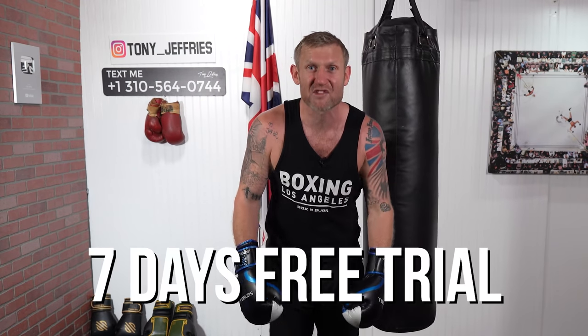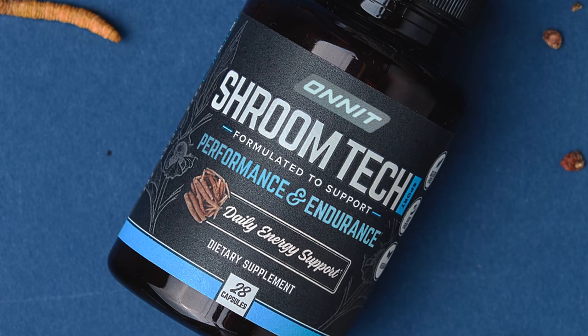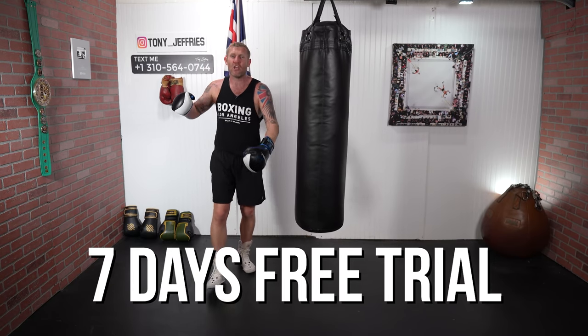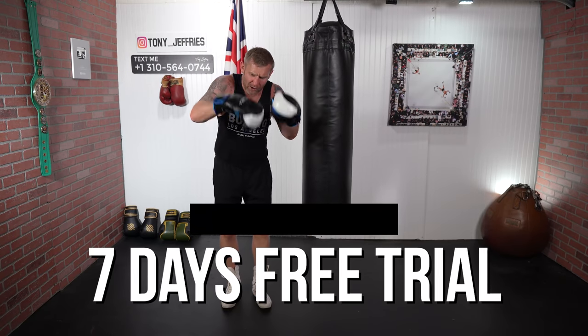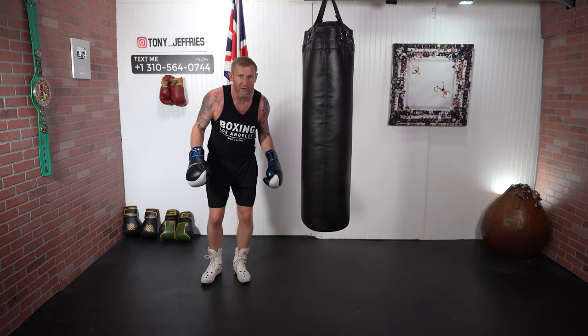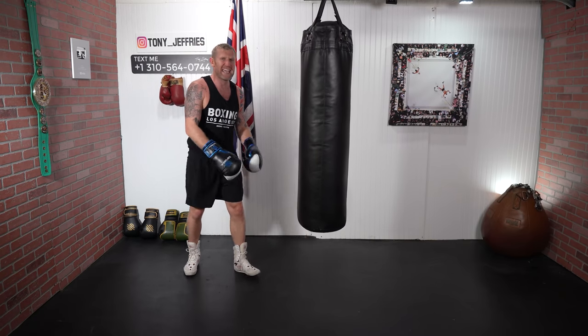Before I show you, a quick word from my sponsor: check out this great supplement from Onnit. They're going to give you seven days free trial of Shroom Tech — the supplement I take. When I take it I can do more in my training sessions; the more I do, the better I get and the fitter I get. Click the link below for seven days free trial of Onnit Shroom Tech.